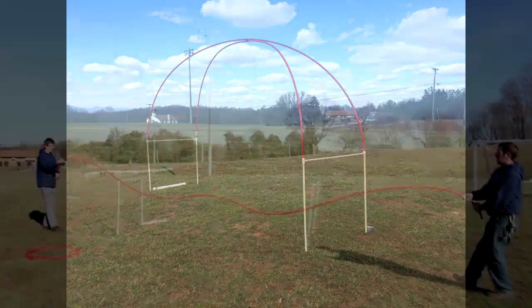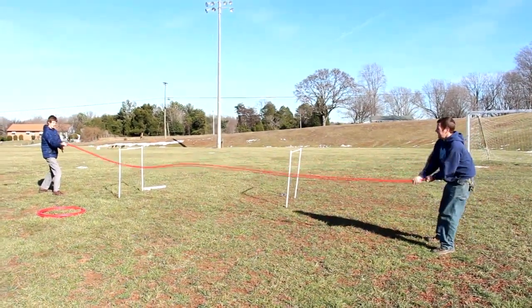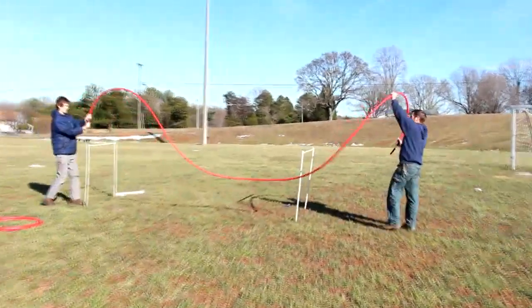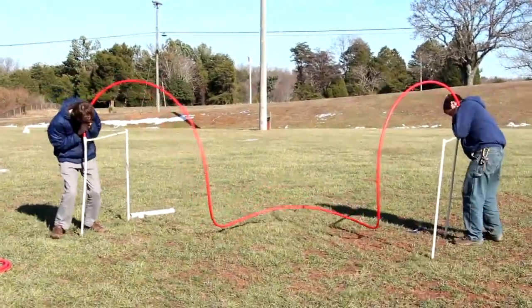In case you were wondering what happens when you choose the coiled over the straight pieces of PEX tubing — well, this is what happens. Try as you might to straighten it out — yeah, that's what it's gonna do. And that's not much of a gate.